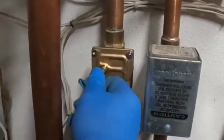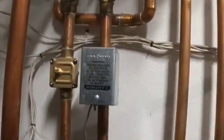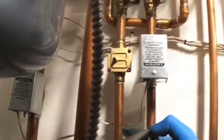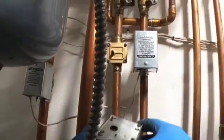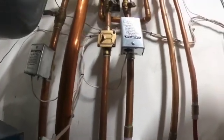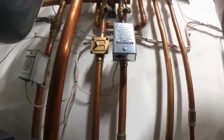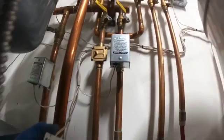This valve should spin free, nice and easy. Now we're going to put the power head back on. This is a normally closed valve, so if you look into the valve you want to line up the valve stem with the power head. If it doesn't quite line up you can manually open the valve and turn it and then you can get it to sit right on it.